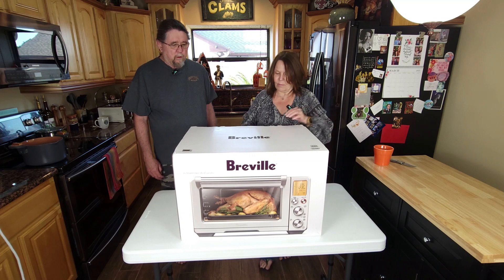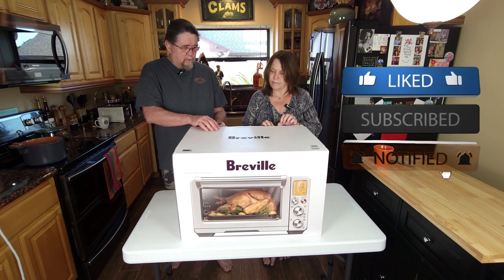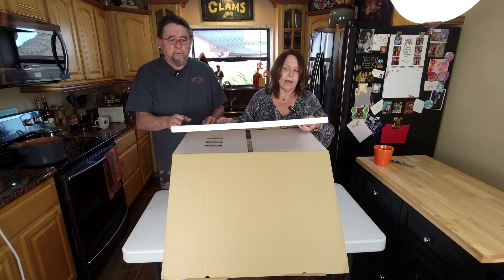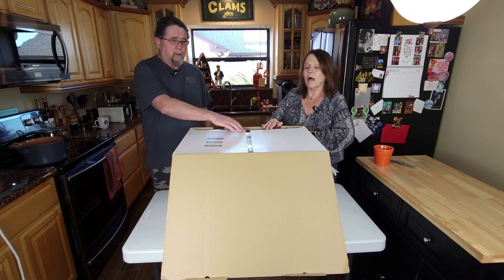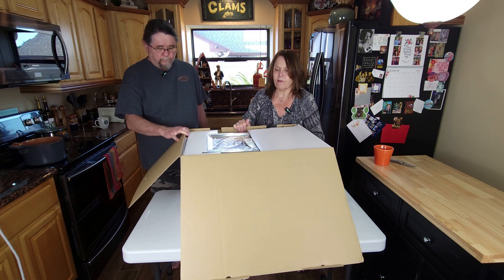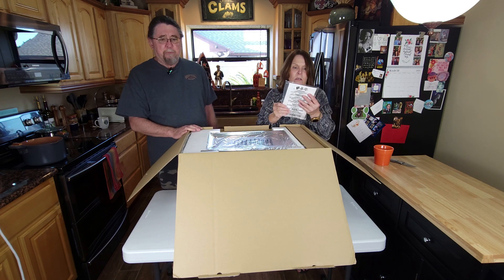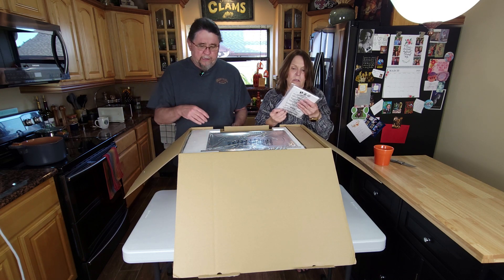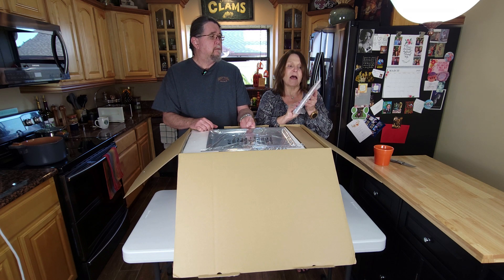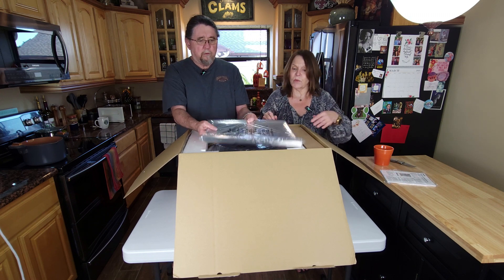Let's get into this. It is packaged very well. It wasn't in another big box — it had handles on it, so it was really easy to take out of there. It's a little heavy but manageable with the handles on the side. So you have the booklet on it, and it does have a two-year limited warranty.